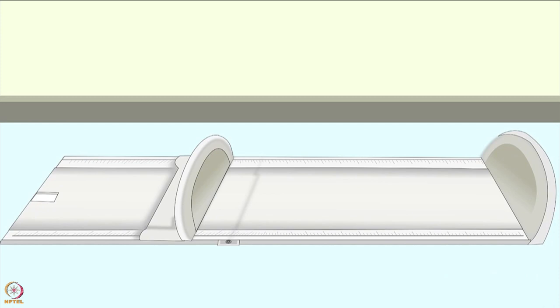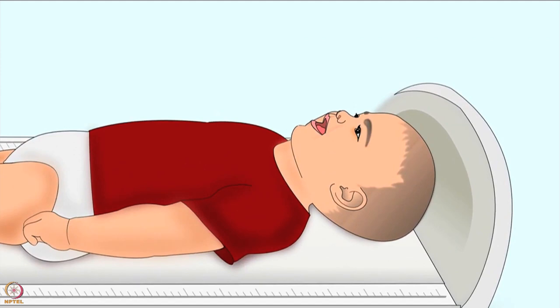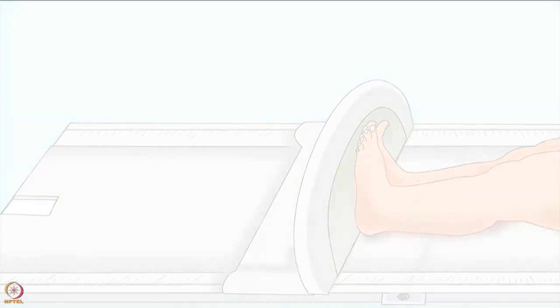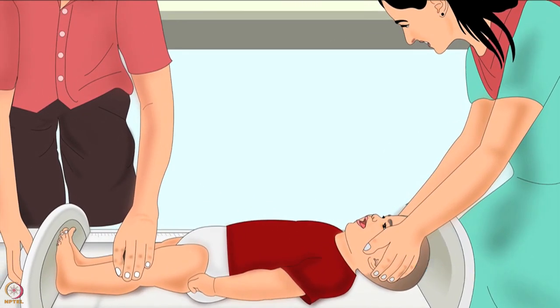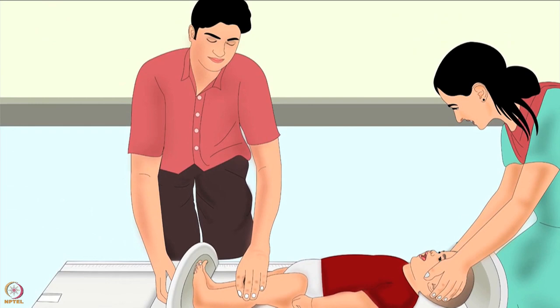For length measurement, put the height board flat on the ground and lay the child on the board. The child's head should be touching the fixed board end, and the child's feet should be towards the movable foot piece. One person should sit on her knees straight behind the fixed board, place her hands over the child's ears, and hold the head of the child firmly. In this position the child should be looking straight up, and the top of the child's head should touch the fixed board.